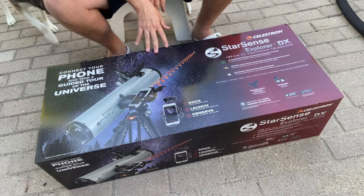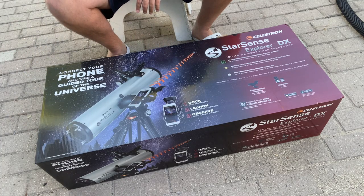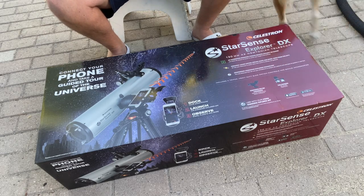This is a 5-inch or 130 millimeter Newtonian telescope. It sits on an Altaz mount. It is a fully manual controlled mount. It does include some eyepieces, a smart finder, the mount head, and the StarSense adapter.